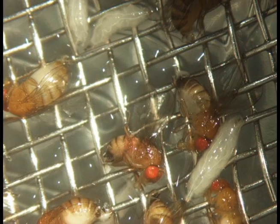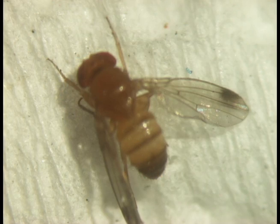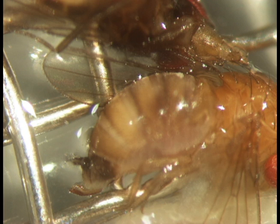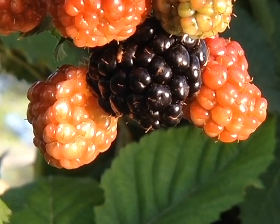Spotted Wing Drosophila is a small insect, only 2-3mm long. The males have a characteristic dark spot on each of their wings, plus two black bands or tufts of hair encircling the lower front legs. Females have the appearance of other fruit flies, but their ovipositor is sclerotized with serrated edges to penetrate the fruit in order to lay their eggs.